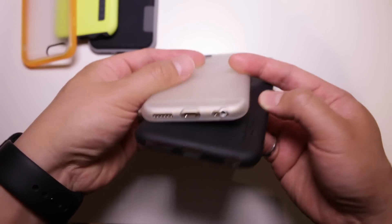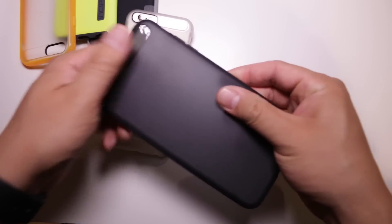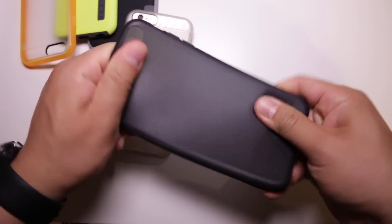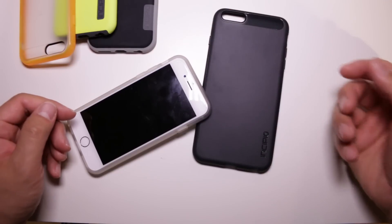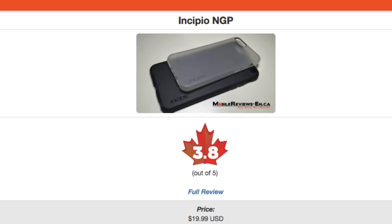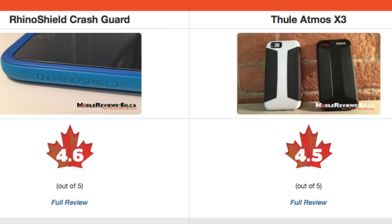The NGP is a fairly soft case that wraps around your iPhone and wears fairly well over time, but despite what Incipio says the case is not easy to grip, especially when compared to other Incipio cases like the Dual Pro. Based on my time with the Incipio NGP I've given it a score of 3.8 out of 5. This case rates pretty close to the Tech 21 Evil Mesh and the Spec Candy Shell, though it doesn't come close to my favorites — the Rhino Shield Crash Guard and the Natuli Atmos X3.